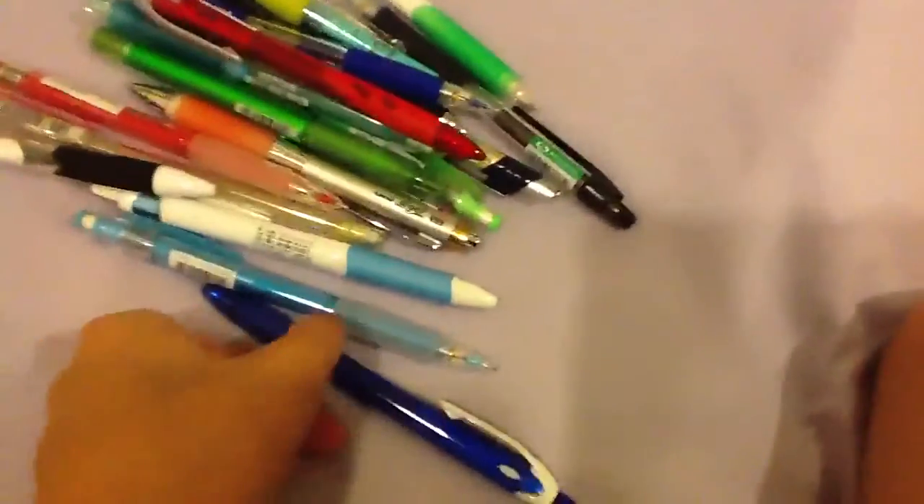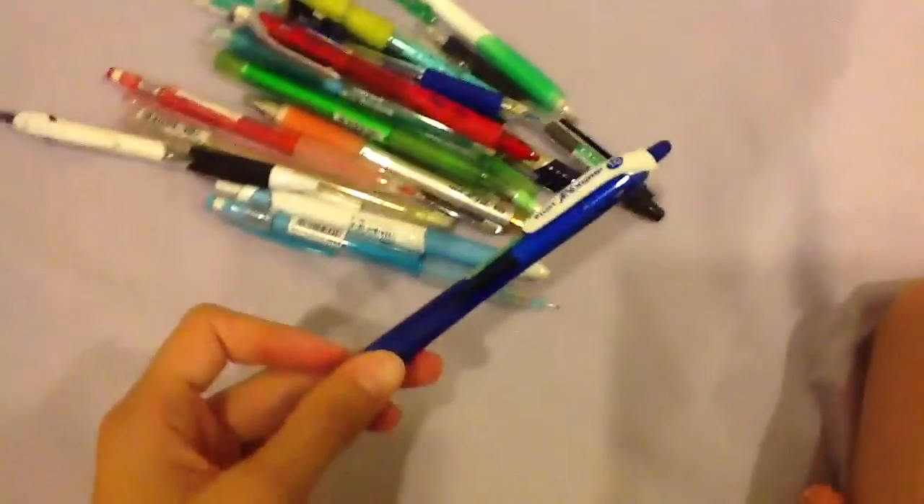Next is a Pilot Rex Grip pen. I really like this pen because the design of the grip is pretty interesting and it writes really smooth, so be sure to get it. I got that one in Malaysia and the rest I got in Taiwan.